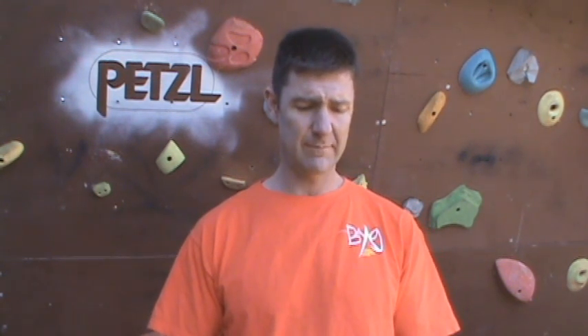Hi, my name is Mark Beverly from Beverly Mountain Guides. I'm based out of Albuquerque, New Mexico. I've been ice climbing for over 15 years now, and I've been competing for approximately 7 years.